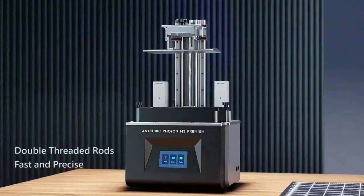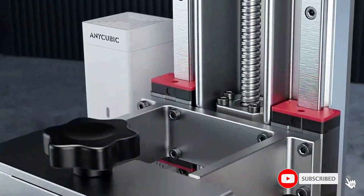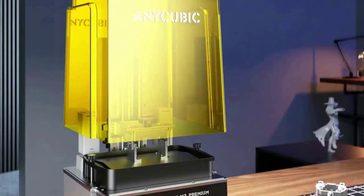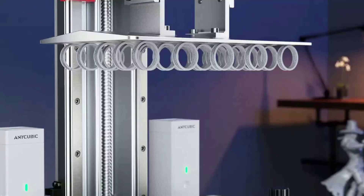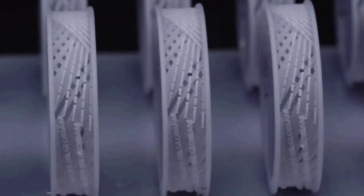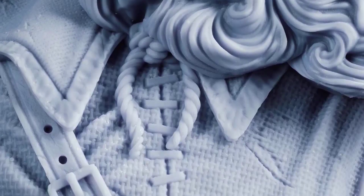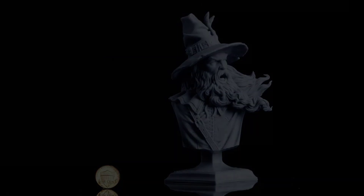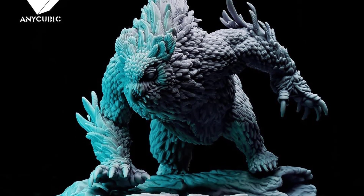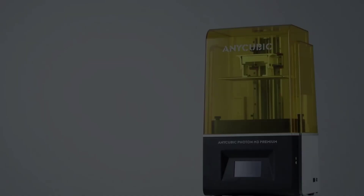The AnyCubic LightTurbo 2.0 light source of the Photon M3 Premium provides high uniformity from the COB light source system while eliminating stray light, creating a delicate and smooth model surface. With the AnyCubic app, users can select models, slice online, print with one touch, and monitor printing progress from their smartphones — allowing you to print anywhere, anytime, with a practical help center included.